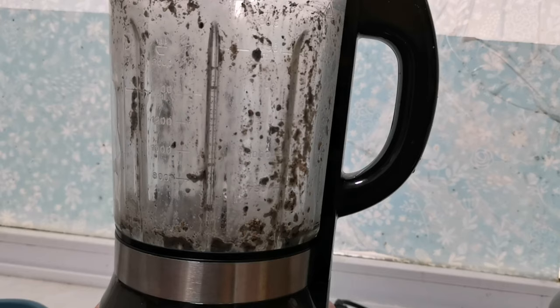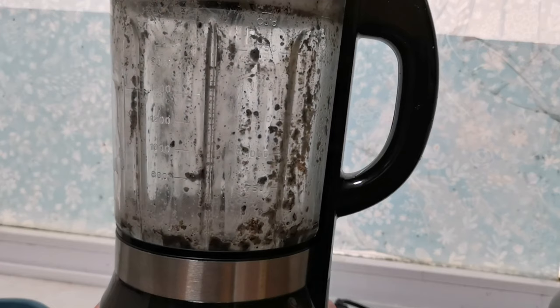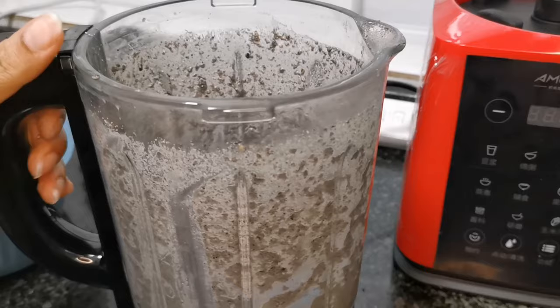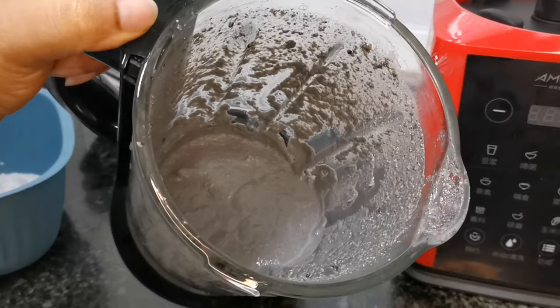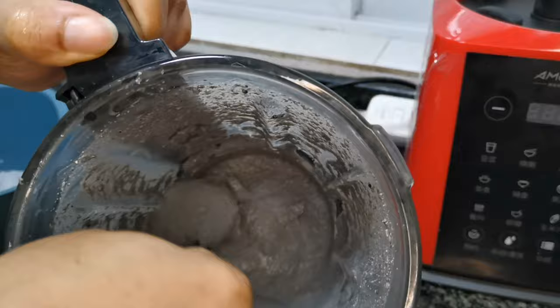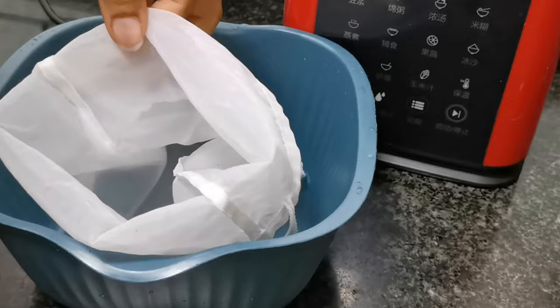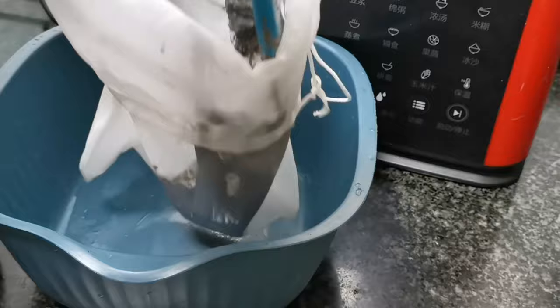I added more water for the second batch, which was faster. This is what the second batch looks like — smoother and a little more liquidy than the first, and that is not a problem. The next step is to drain out all the water used to blend. As you can see, I'm using a mesh net to drain it out — this mesh net is the real deal; nothing escapes it except water.